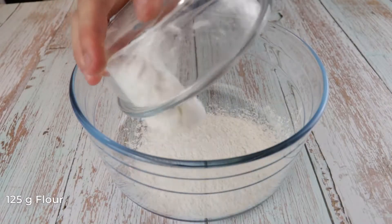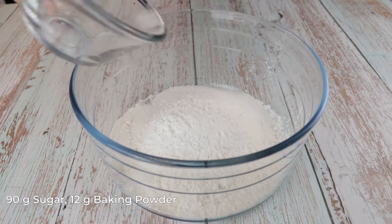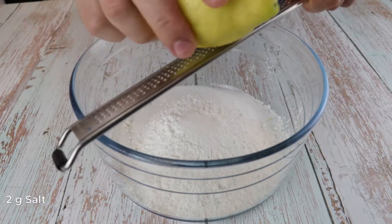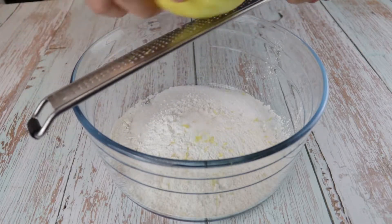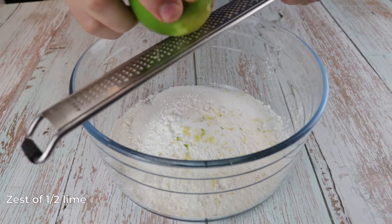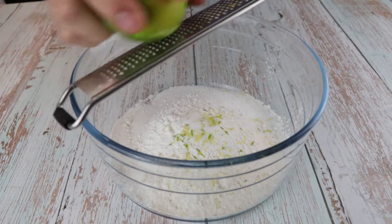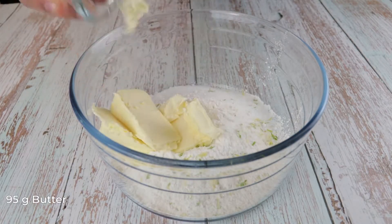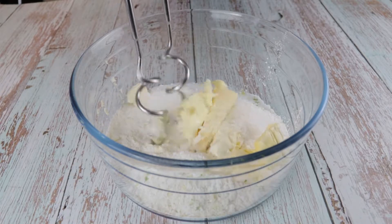For our cookie we will need 125g flour, 90g sugar, 12g baking powder, 2g salt, zest of half lemon, zest of half lime, and 95g butter. Mix that together until the butter fully combines with the flour.